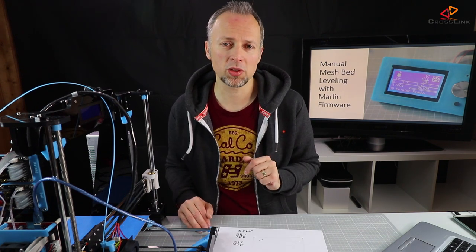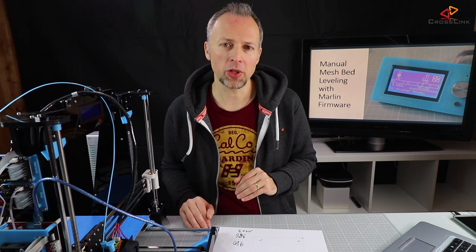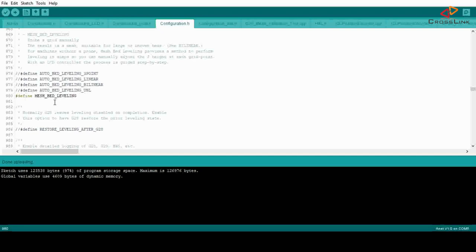Assuming you've already flashed the Marlin firmware to your printer, I'm going to walk you through the configuration changes needed to support manual mesh bed leveling. Go to the Marlin configuration file and go to around line 980 — it depends on the firmware version you use. I'm using version 1.1.9, and here we find the setting called mesh bed leveling. You have to uncomment that line to enable the general feature.